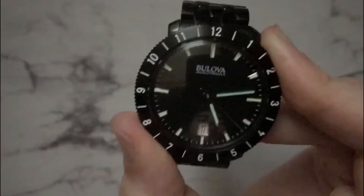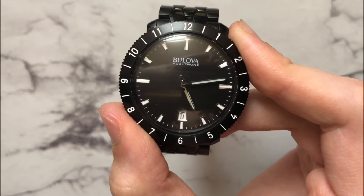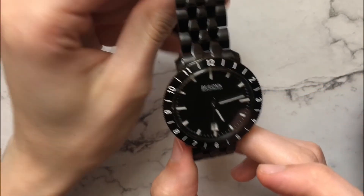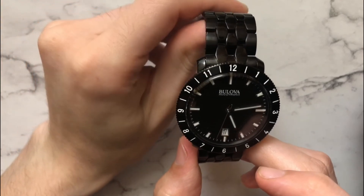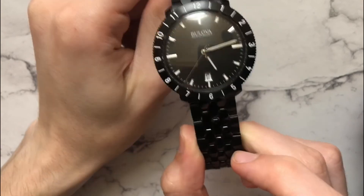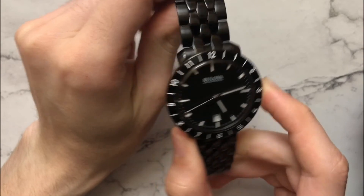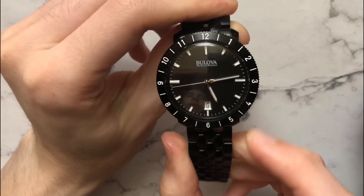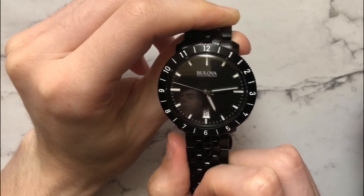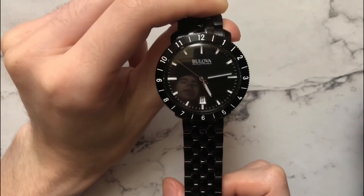But it does retail for somewhere in the $100 to $200 range, so you can't have everything. Another con: I wish it were more water resistant — it's only 50 meters, and there's no screw-down crown, which takes away a little bit from the everyday wearability.